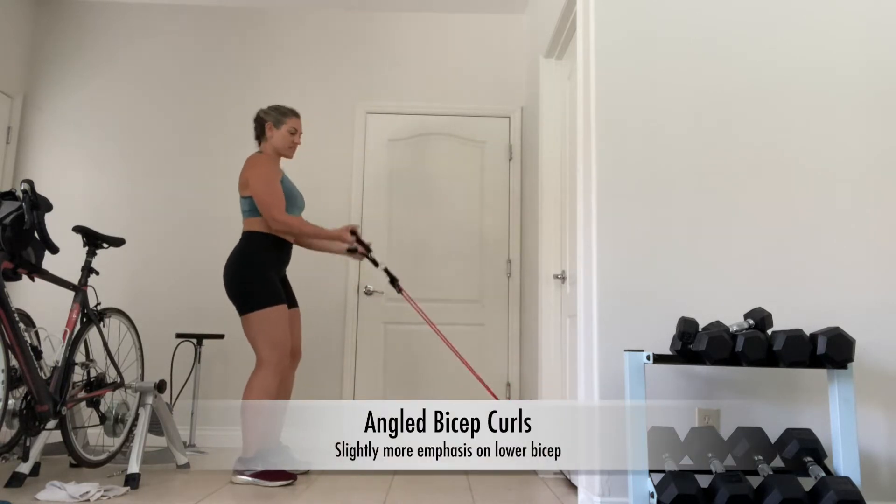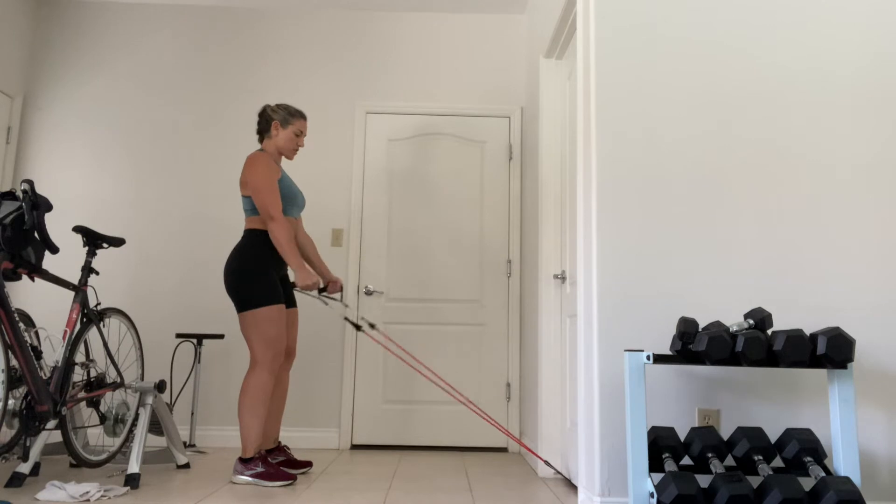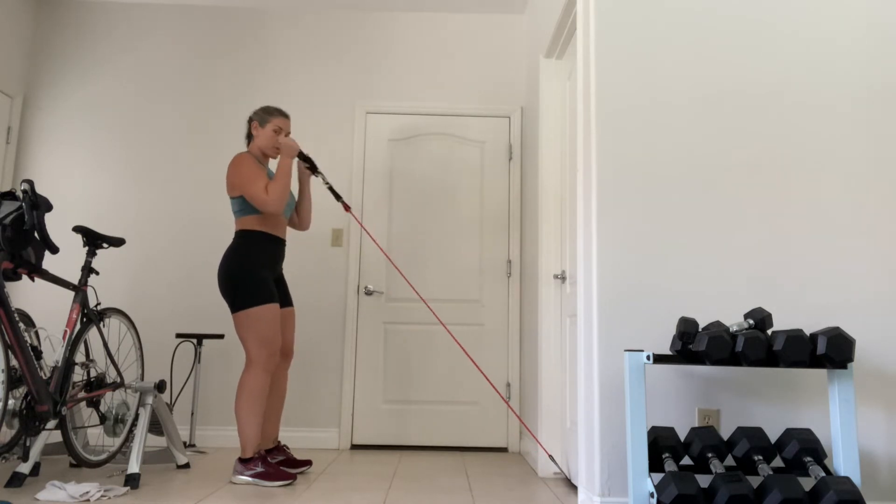So you'll just stand back, get resistance. You can do your concentration curl, or you can do your hammer curl.